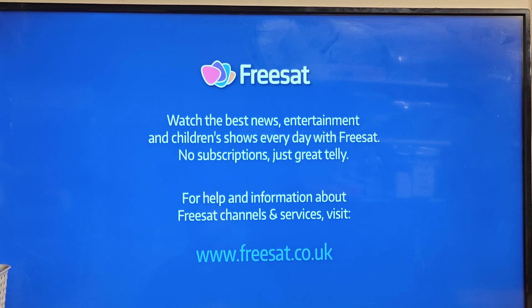Hey everyone, quick video on how to update your Freesat box if it's been left unplugged for a while and hasn't received any updates. As of filming this video there should be a February/March 2024 update. You can basically force it to update - it doesn't do it over the internet, it does it over a satellite signal, so you do need to have it plugged into a valid satellite signal for this to work.